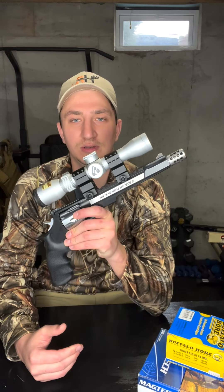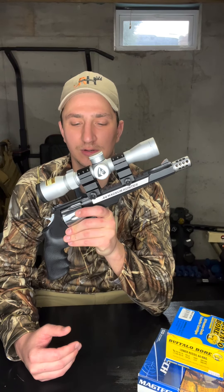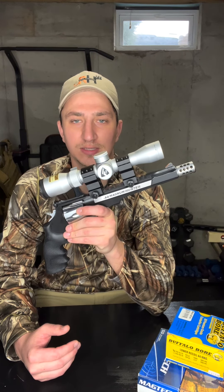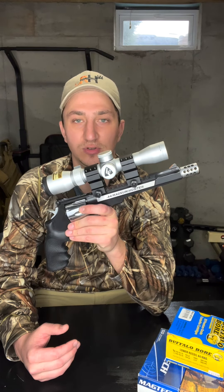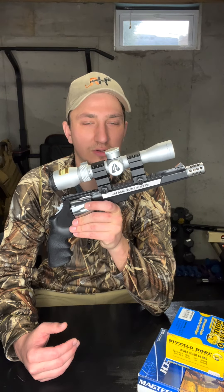Welcome back to my channel. Today I'm going to be doing a gun review over the Smith and Wesson Model 629 44 Mag Hunter. I've owned this handgun for about three or four years now. I've put a lot of time behind it at the range and in the woods, and I've been able to take a few deer with it. I thought it'd be a perfect time to do a gun review, so let's get into it.